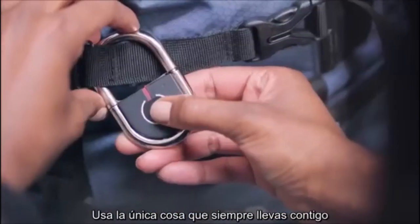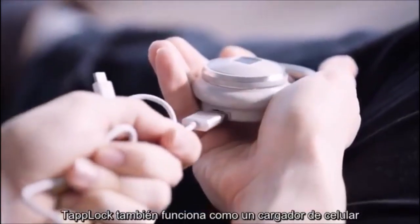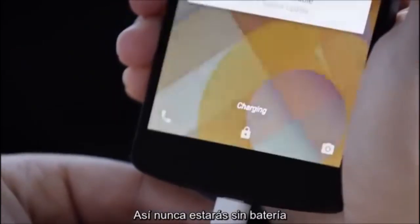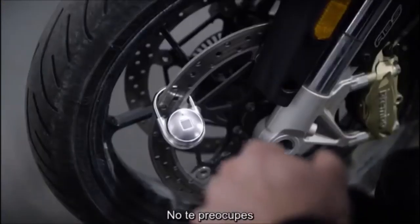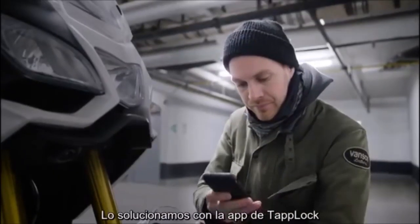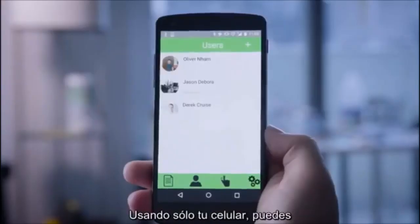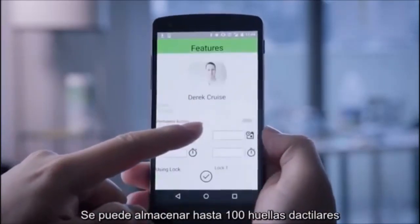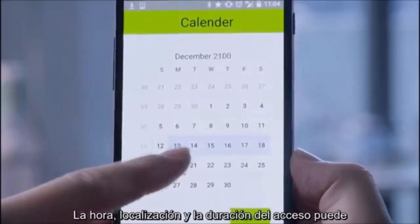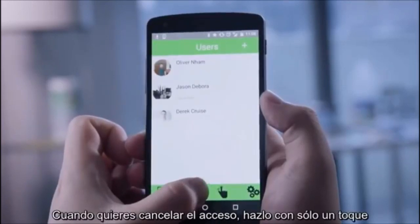There's nothing to remember and nothing you can lose. It uses the one thing you always have with you — your unique fingerprint. TapLock can also double as a phone charger, so you'll never be stranded without power. And what about the times when you need to share access? With the TapLock app, compatible with iOS, Windows, and Android, you can grant anyone access to your lock from anywhere in the world. Up to 100 fingerprints can be stored, and the time, location, and duration of access can even be customized. When you want to revoke access, do it with just a tap.